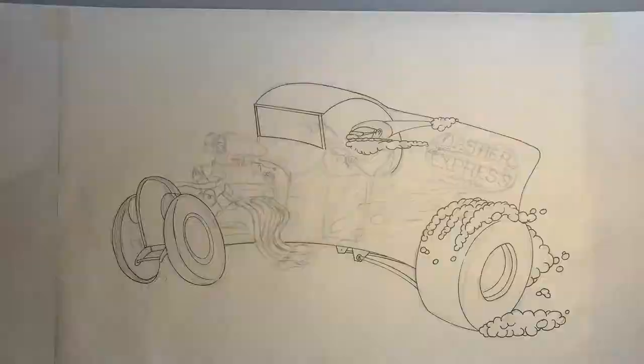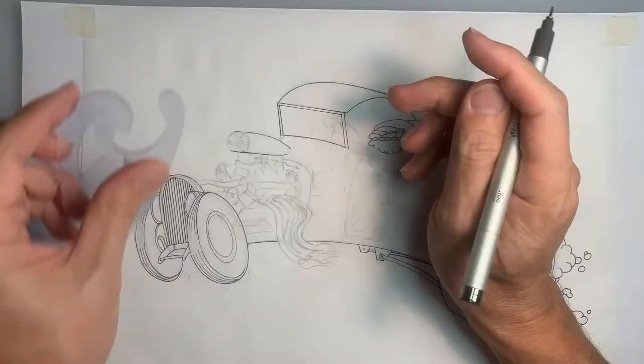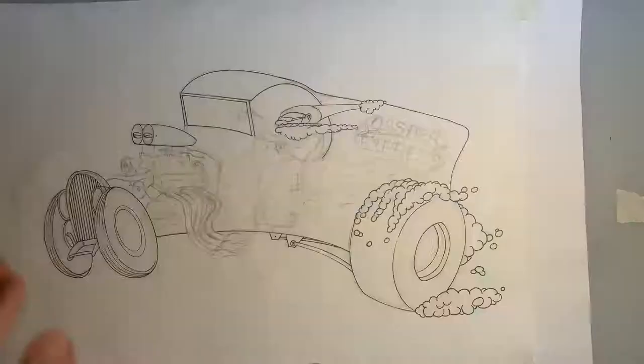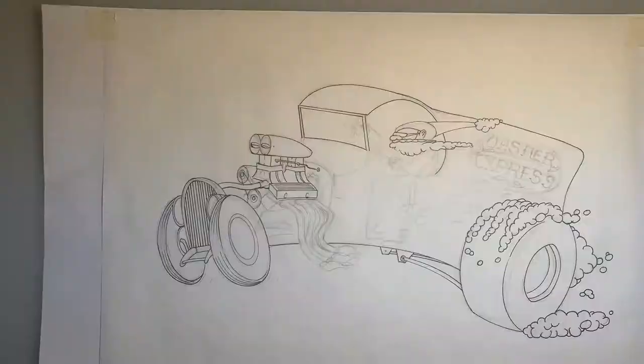Here we go — we're inking in over the top of the pencil lines. And once I'm done with the pencil lines, I have everything inked in nice and dark. Then what we'll do is go back with an eraser and clean up all those pencil lines.